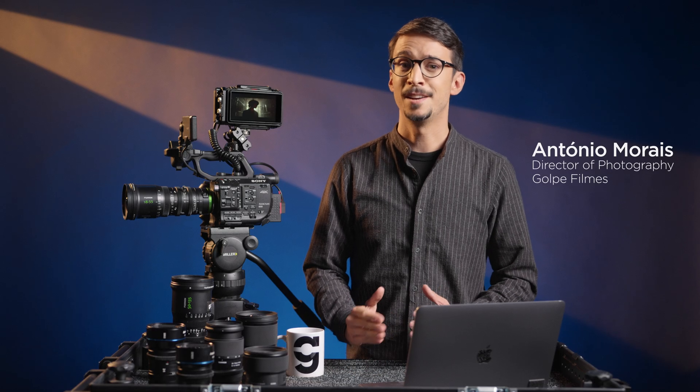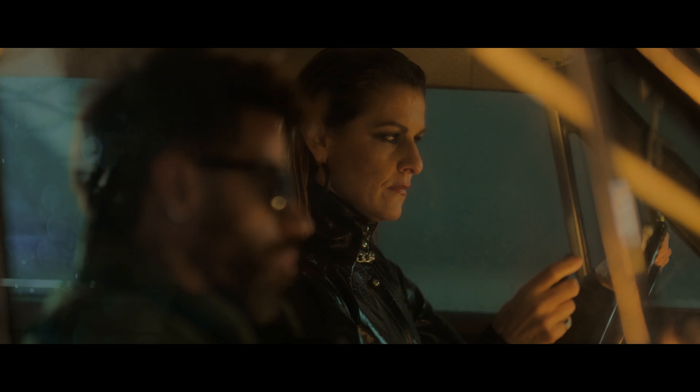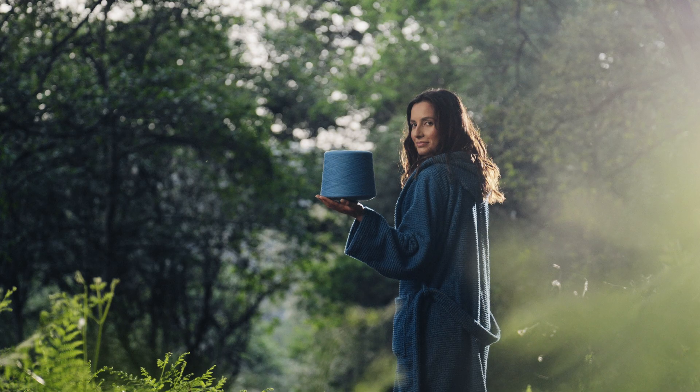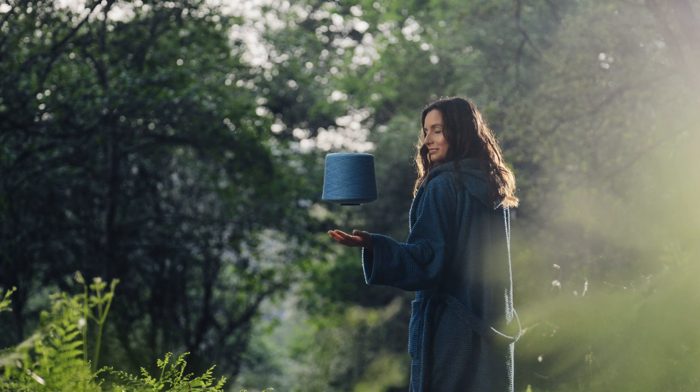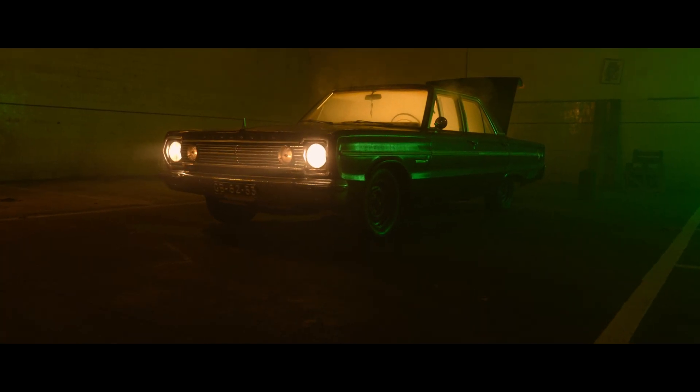I'm António Moraes, Director of Photography at Gulp Films, based in Porto, Portugal. I've been working as a cinematographer for the last 14 years. I'm a Sony Ambassador, a Sony Independent Certified Expert, a Fujinon Ambassador, and a member of the Portuguese Image Association. I've been an Atomos user ever since the original Shogun was used in tandem with the Sony FS700.